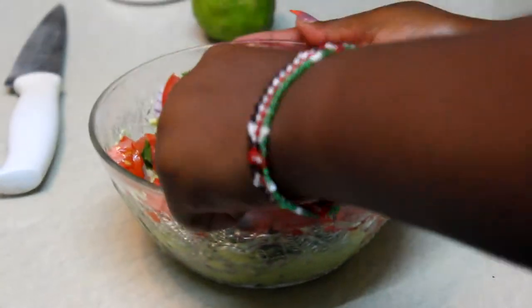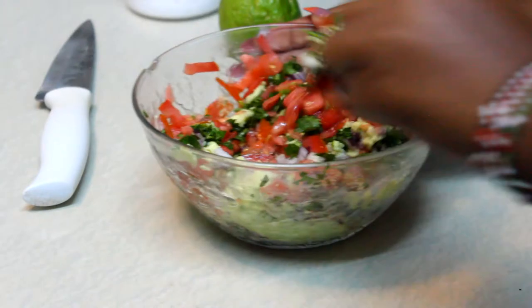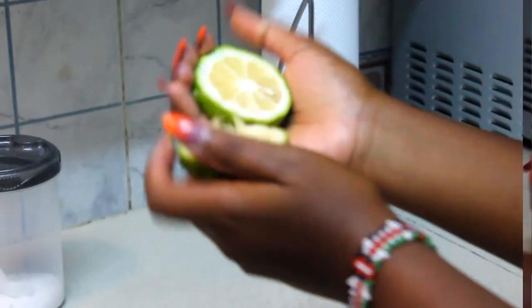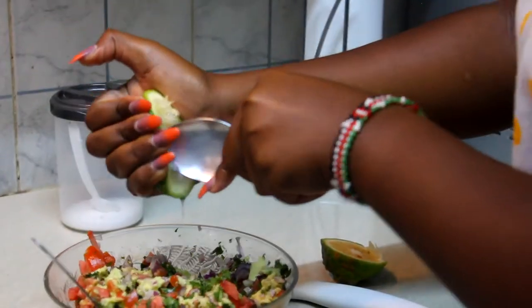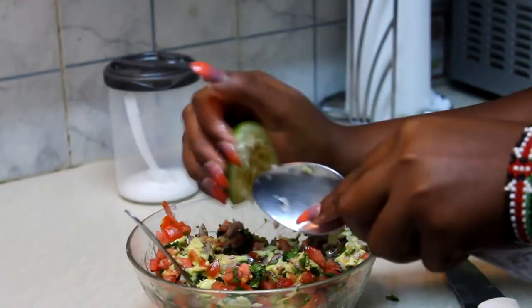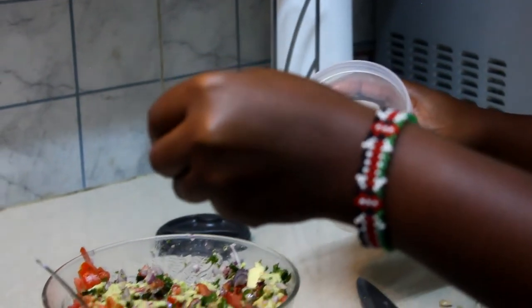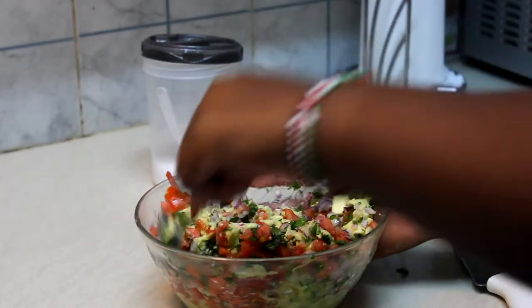I'm going to mix it all together, then I'm going to put in the lemon. I'm going to use a spoon to squeeze the lemon — I think that's enough. So next I'm going to add a pinch of salt and then mix it all together.